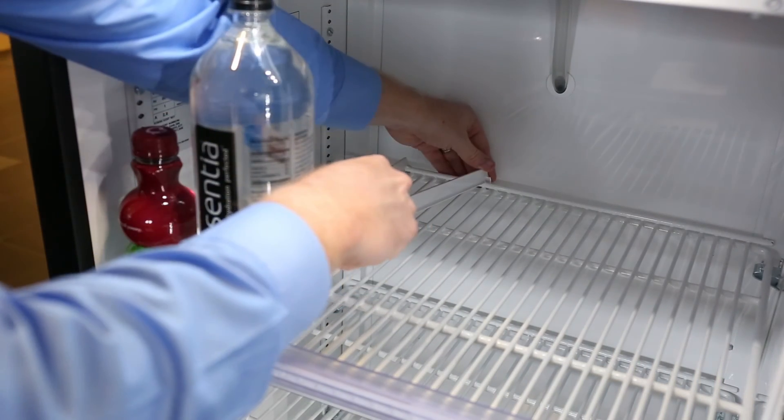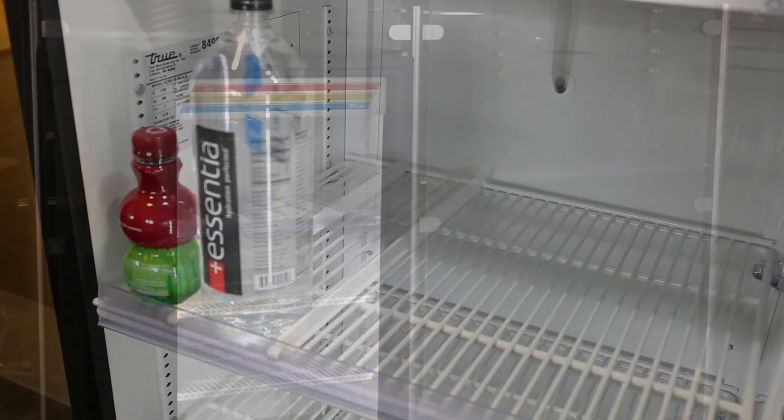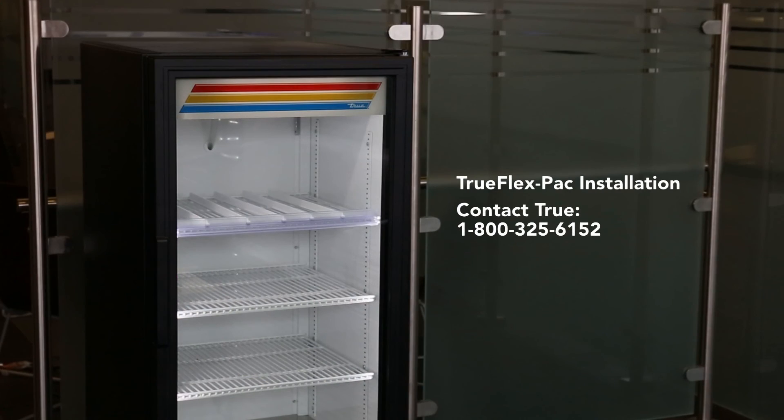Repeat these steps for the remainder of the product on the shelf. For questions, please contact TRUE at 1-800-325-6152.